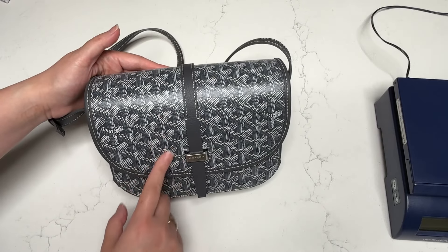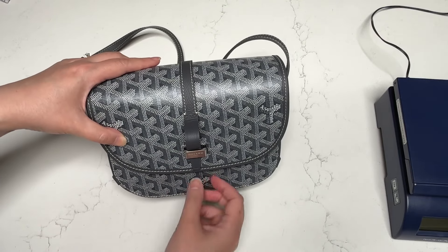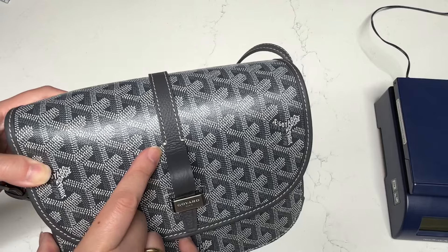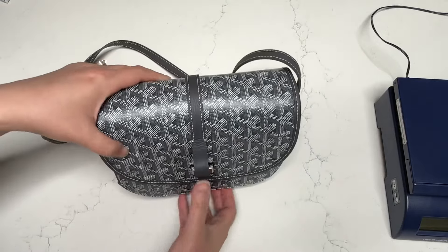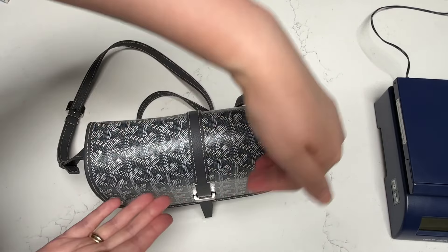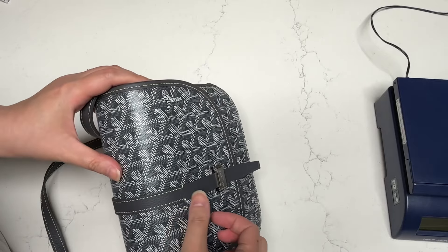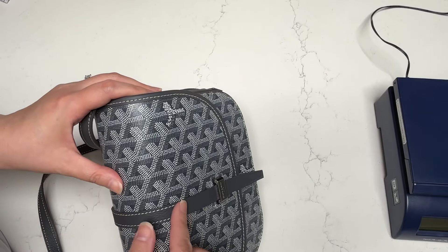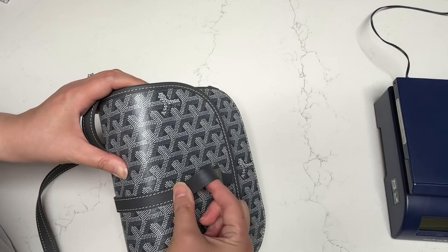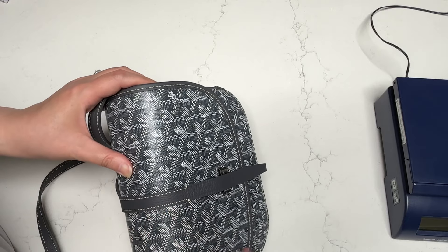When you open the bag, you can technically just slip the leather piece up like this to open it, but I kind of worry — you see the stitching up here? — if you do it too much, the stitching might come loose. So I'm trying to be very good about it from the beginning. When I open the bag, I would use my finger to hold the top part where the stitching is and just stretch out the leather piece — my thumb held here and opening the flap. Hopefully this helps protect the stitching a little bit more so it won't come undone.